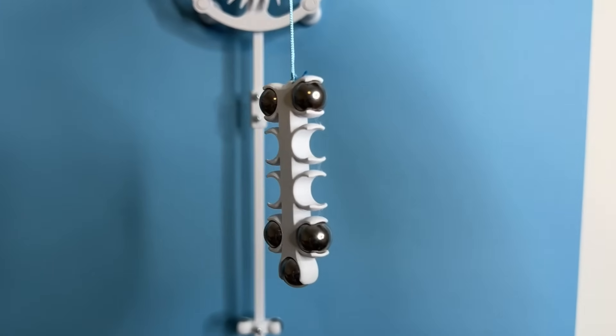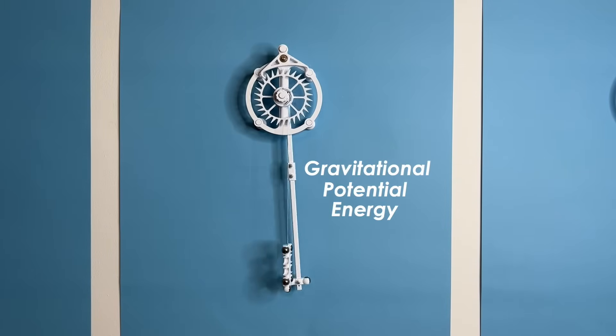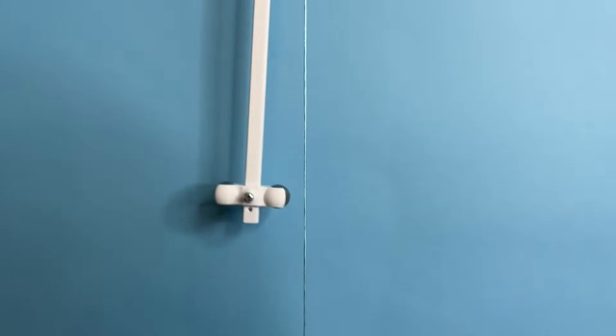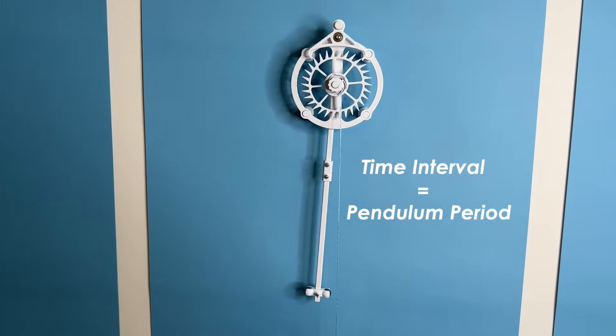The weight. This is the power source of the clock. Some clocks use a spring, some use a motor, but for our clock we're going to use good old gravitational potential energy — basically just a weight that has some room to drop. The weight is connected to the escapement wheel, which works in conjunction with the escapement anchor and pendulum to release the energy in the weight at an interval defined by the pendulum period.